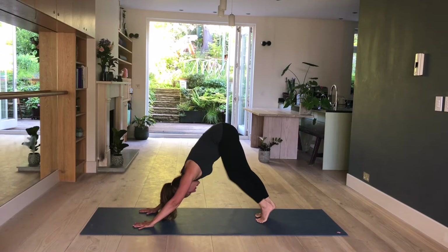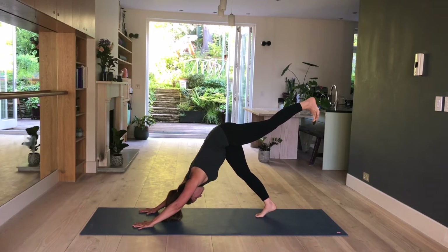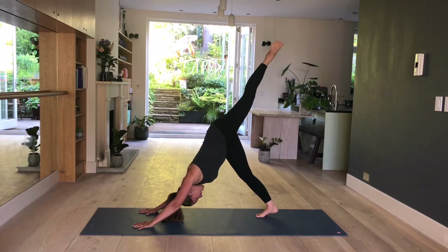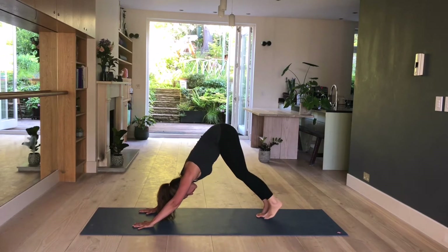Other side. Left leg comes up. For now, keep your hips square. Flex your foot, release your right heel down towards the mat. Holding here. Then point your toes, open your hips. Raise your leg as high as you can. Hold here. Then bend your left knee — knee as high as you can. Holding here. And release. Foot comes down onto the mat.